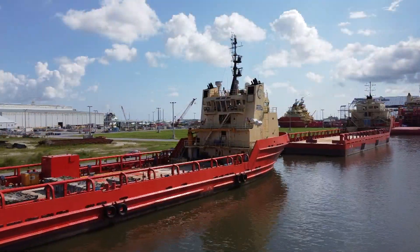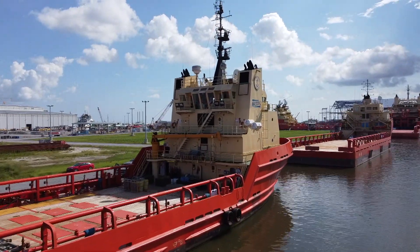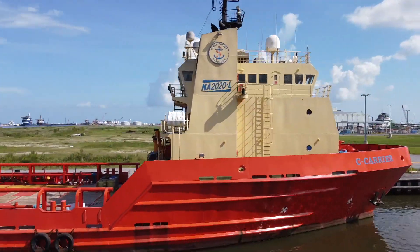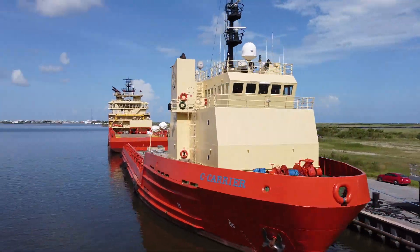Today I'm inside what is probably the largest shed I've ever seen in Fourchon, Louisiana, about to go aboard a 240-foot OSV. I'm going to be taking my cameras aboard three of these 240-foot OSVs, which are tremendous workhorses in the oil fleet. This one is a 1998 hull, built in Louisiana — Sea Carrier.